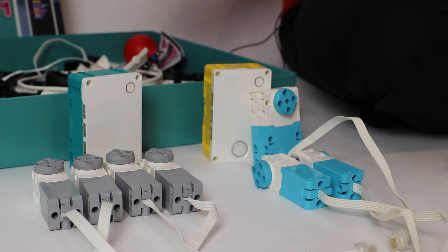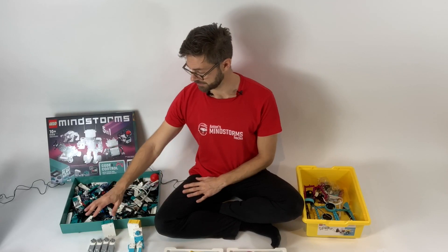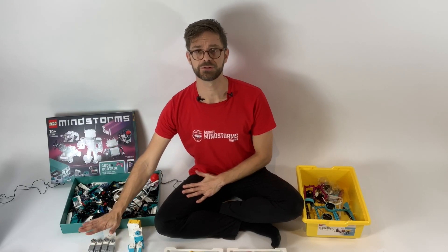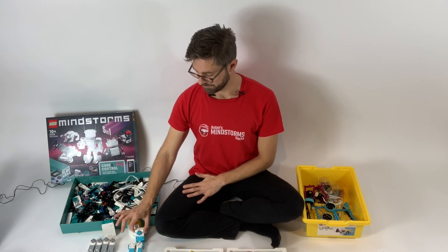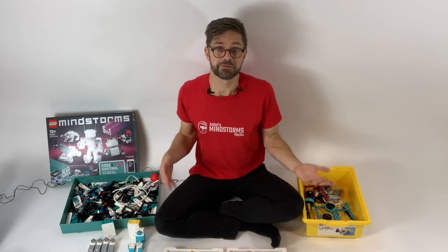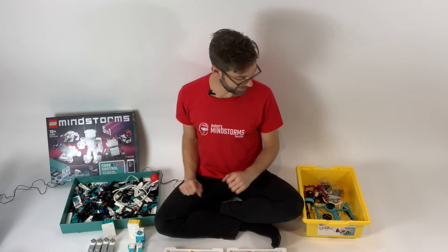For building general robots I think it's better to have more motors rather than fewer. And if you want, you could give a class about torque and compare both motors.